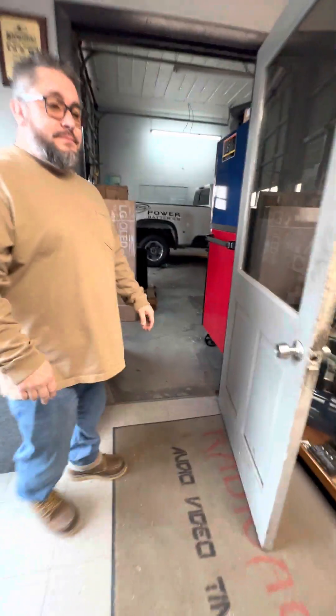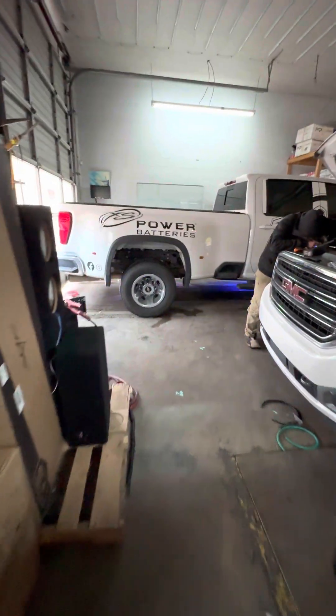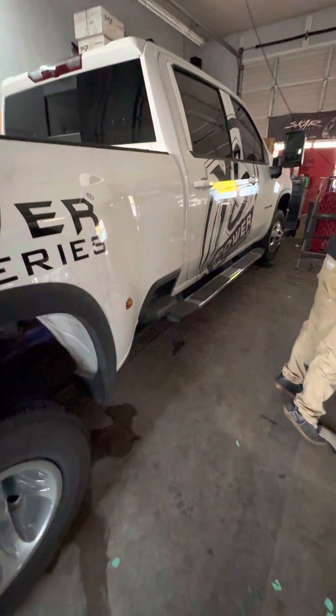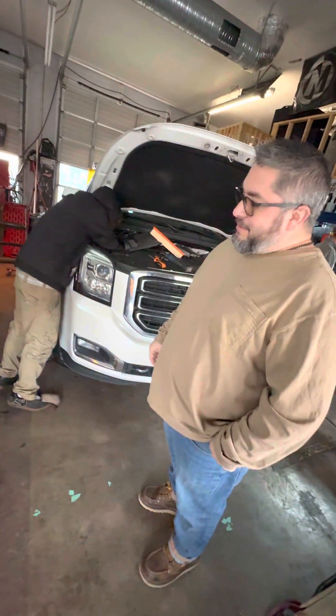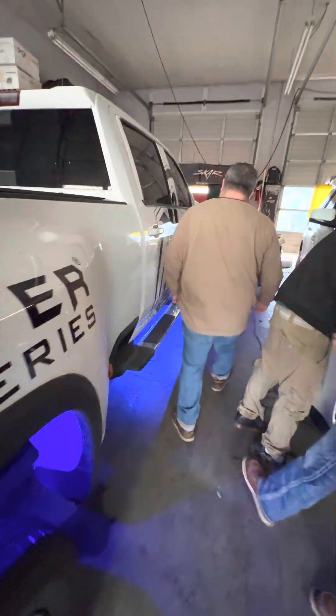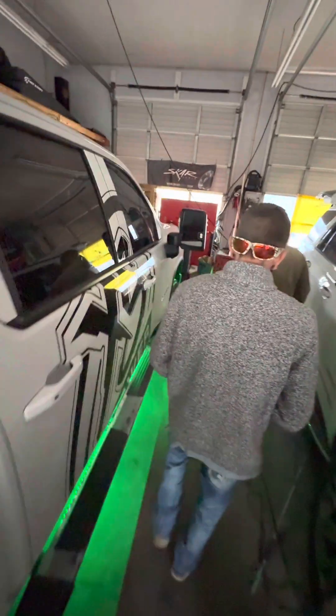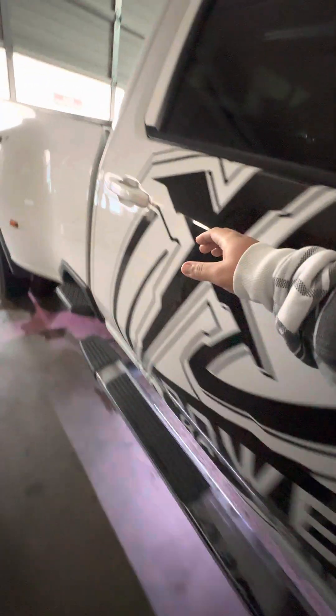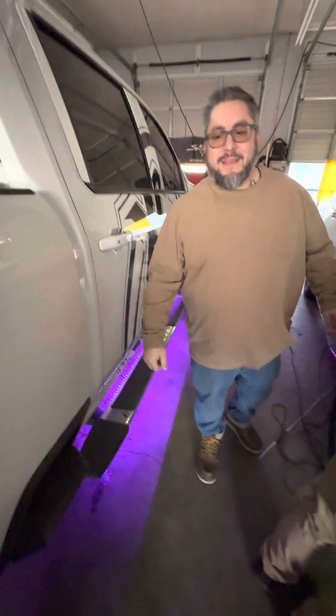Sean says no problem and the install is done. The truck is all lit up — all four wheel wells done, multiple bars in the front, everything controlled from your phone. It's not recommended to drive down the highway with it in the rainbow cycling mode; you'll want to pick a solid color so it doesn't look like an emergency vehicle. The subwoofer enclosure is also lit off the same controller.